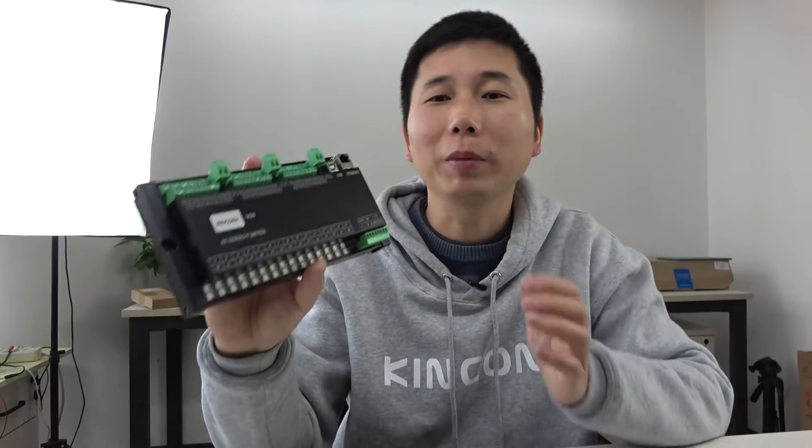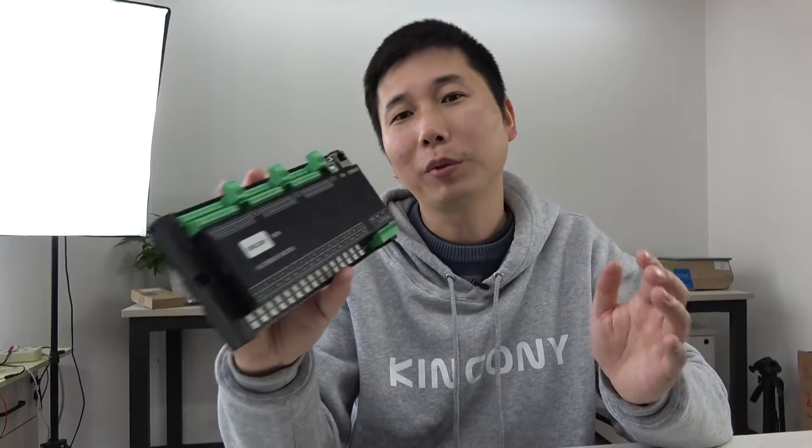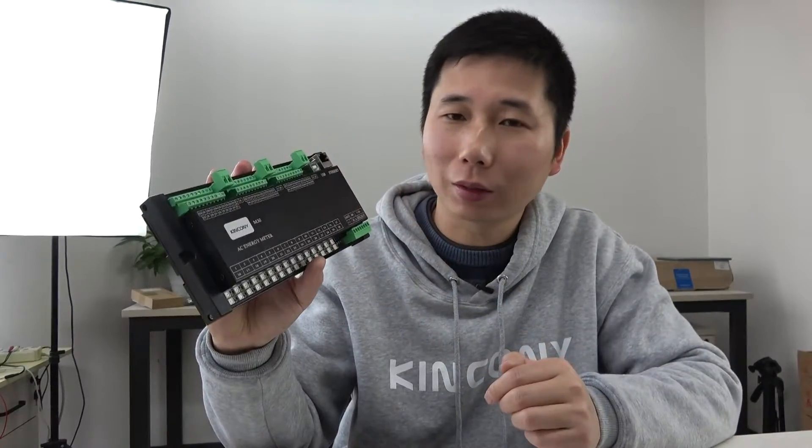This board is made by ESP32 and you can integrate it to Home Assistant via ESPHome very easily, because we have designed the YAML file and uploaded it to our website. You can download and use it directly, and later I will show you how it works in Home Assistant.